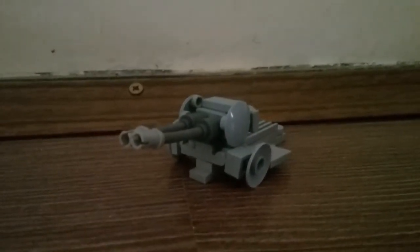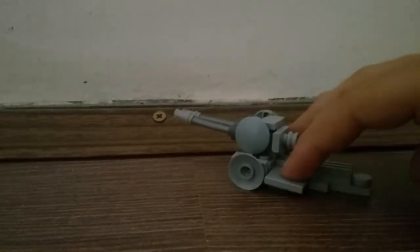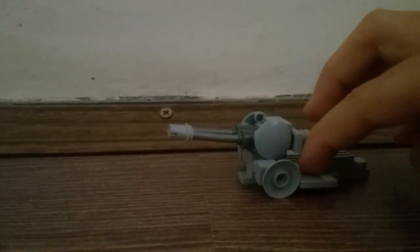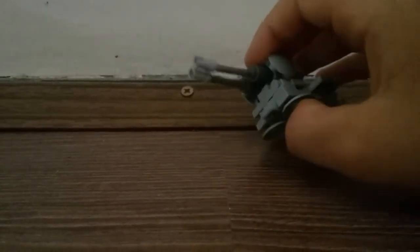I made this — it's a table scrap build. What I like about it is that usually when people make table scrap builds they just make imaginary non-realistic stuff, but this is actually a real thing. It's the 6YZU232 — I'm pretty sure that's the name. It's a Russian anti-air gun, quite cool.